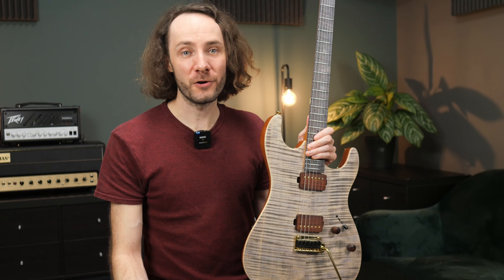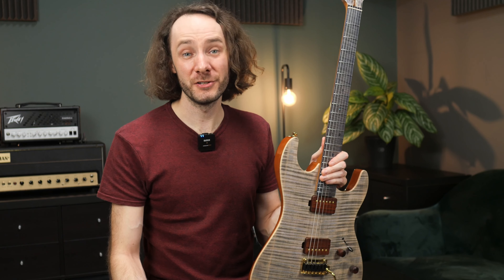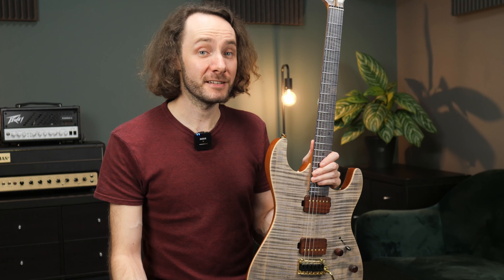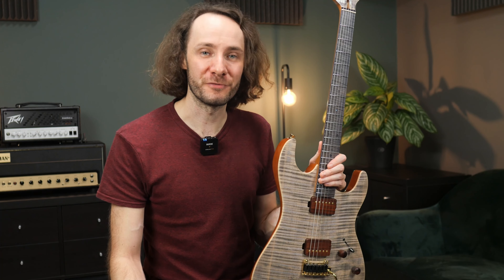At the moment you can only order these guitars at the official website — at least that's what I see, so there are currently no dealers listed as far as I know. But they do ship to the US and also to Europe, and you'll find all the information about that on the official website. Link is in the description, of course.